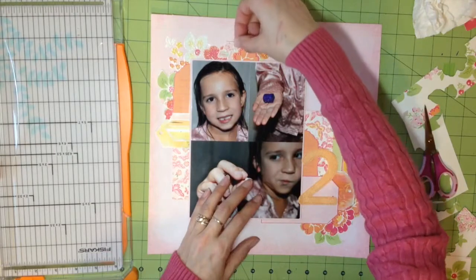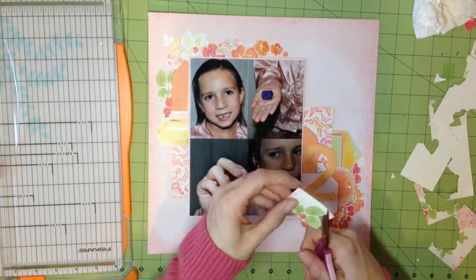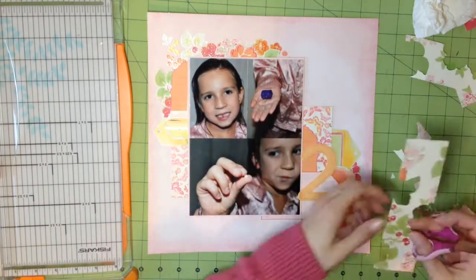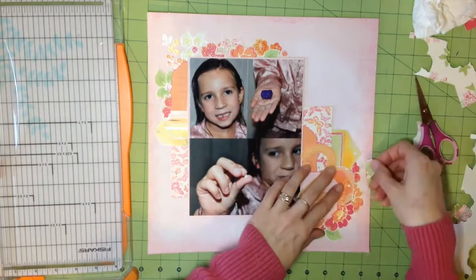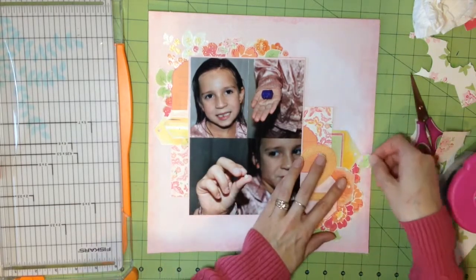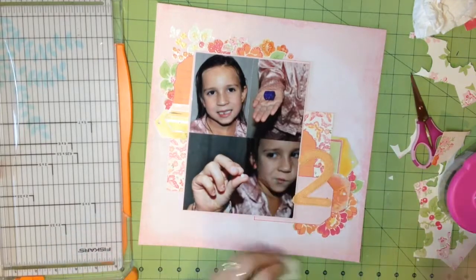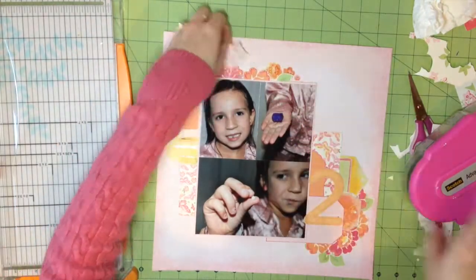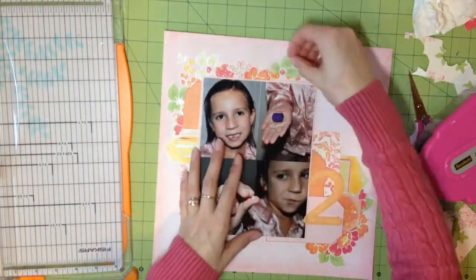You're not going to like everything you make and that's okay. I'm adding the last few leaves, including one on the right-hand side to give it a little more green. That also brings out the color of the tags I added from Bow Bunny Press. I'm gluing all those down now.